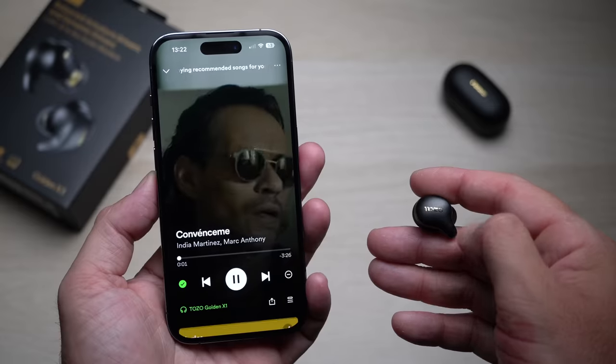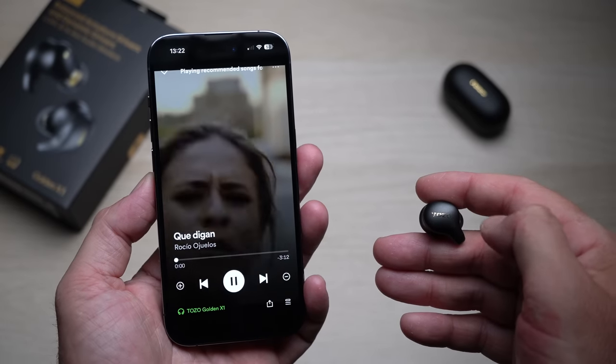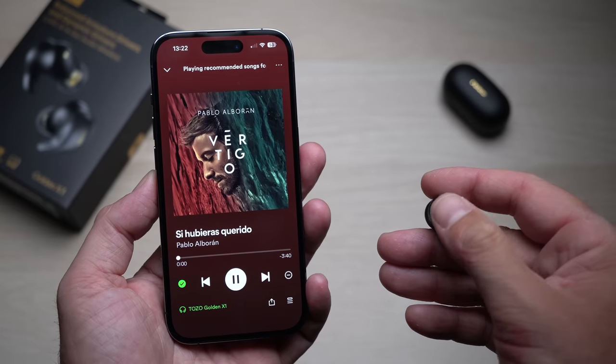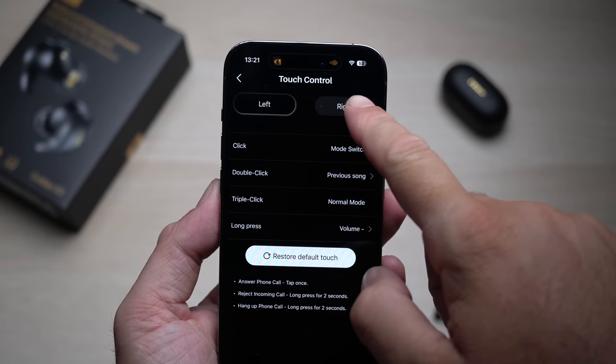The top side of each earbud is kind of like a touchpad. You can tap once, tap twice, tap three times, and so on. Those gestures can also be customized from the TOZO app, so if you install the app on your smartphone you can actually customize those gestures for each earbud — very important in my opinion.